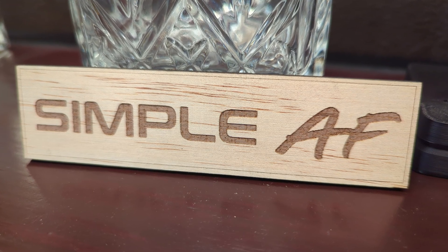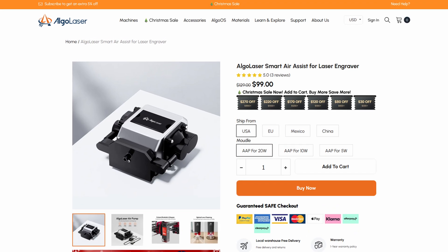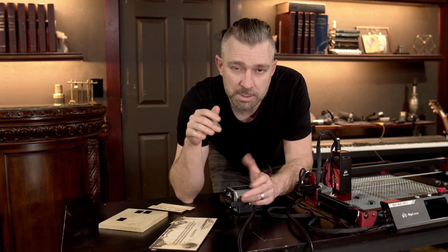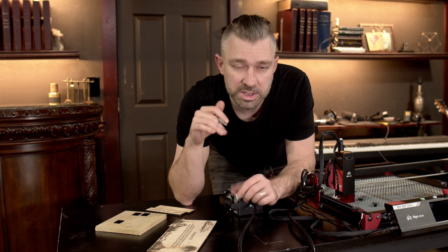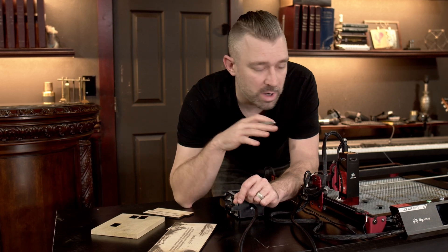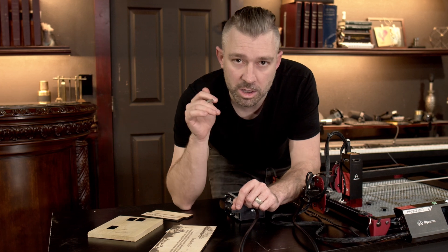Keep in mind, if you want to buy this system, the air assist is an add-on. It comes in two varieties: one that plugs into AC power with a dial to adjust airflow, and a second that plugs directly into the AlgoLaser unit and can be controlled by machine code remotely.